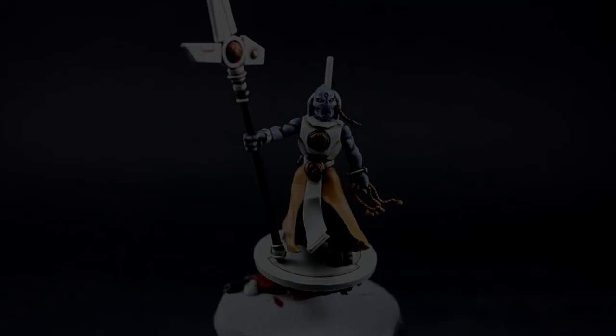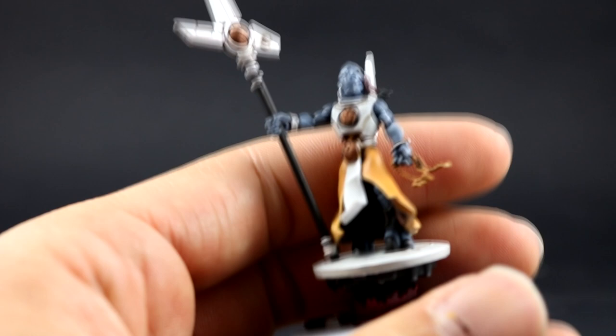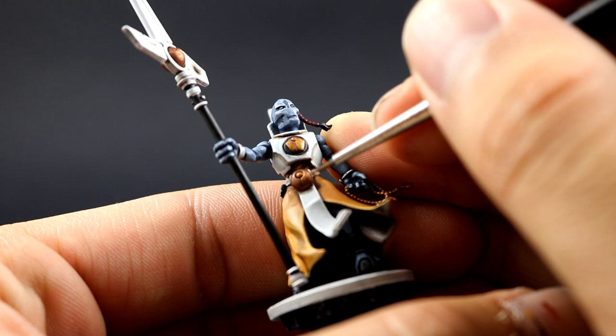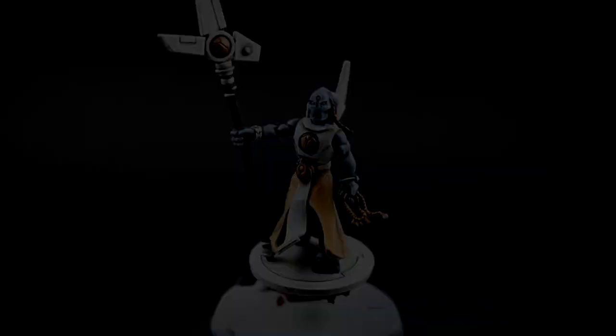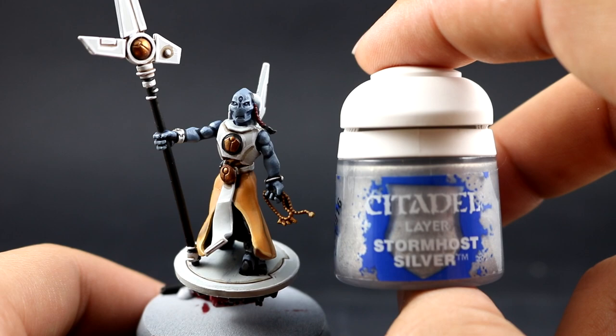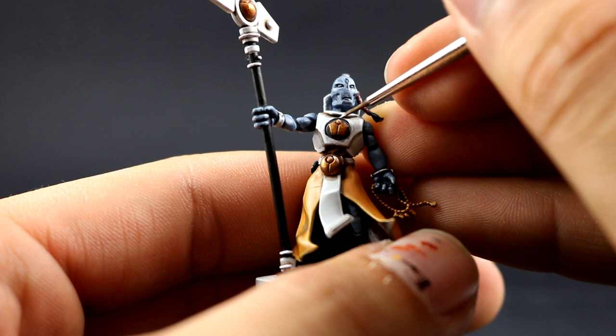Next, with Gehenna's Gold I'm going to highlight all the gold places, leaving the Agrax Earthshade in the recesses and picking up the whole area to give it that reddish gold look. Make sure to shake Gehenna's Gold very well — most colors tend to separate, and you can end up applying just the medium if it's not well mixed. Then I'm using Stormhost Silver to give a thin edge highlight to the gold parts to make them look a little brighter.